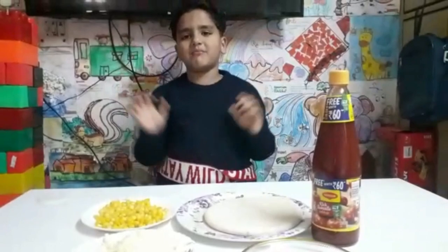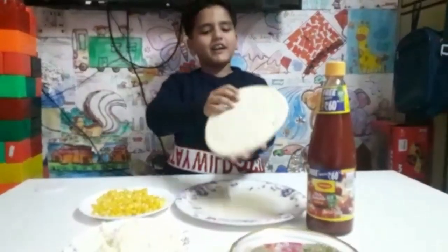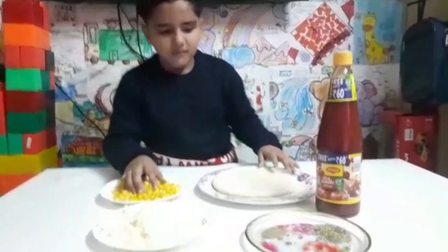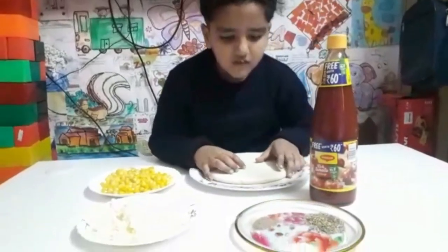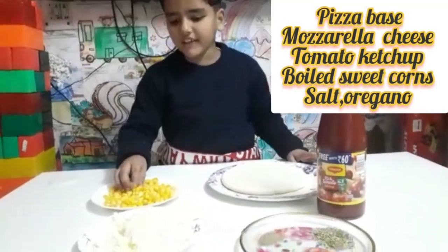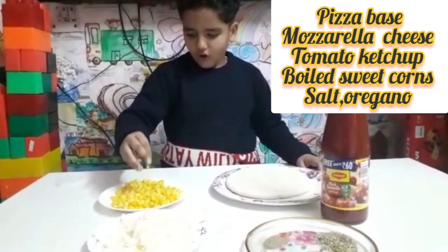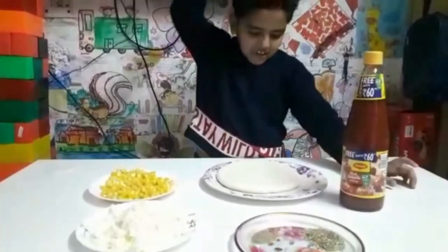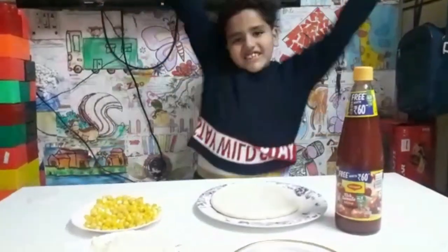Hi friends, my name is Vyanabala, the chef of making pizza in my class. We need some pizza base, oregano, black pepper and salt, cheese, and corn — I am eating some — and ketchup. Are you ready? Yes!